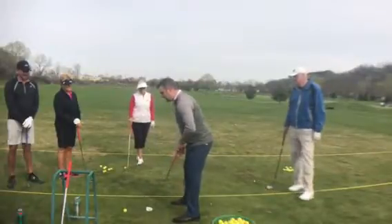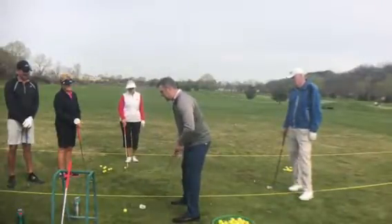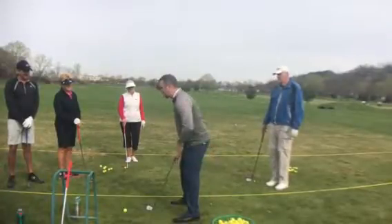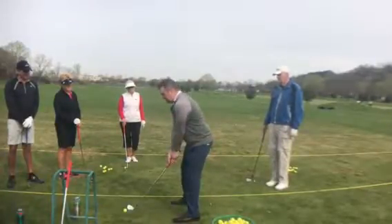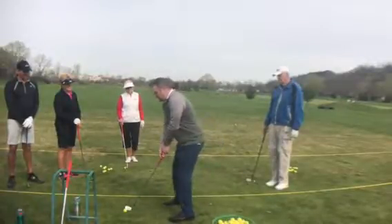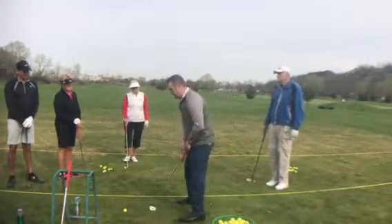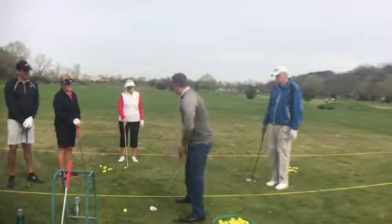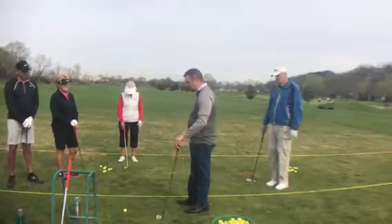We're going to be looking at your posture — we want to have good posture. Butt sticking out a little bit, back fairly straight, arms relaxed. We don't want to be reaching too much and we don't want to be too jammed. We want a nice athletic posture, kind of like a goalie in a ready position or like a shortstop. Get that nice athletic posture.